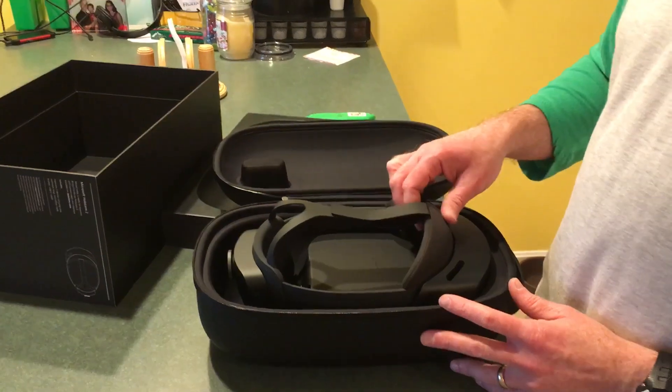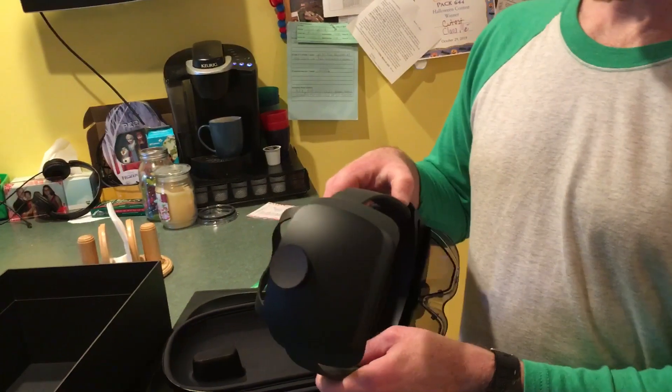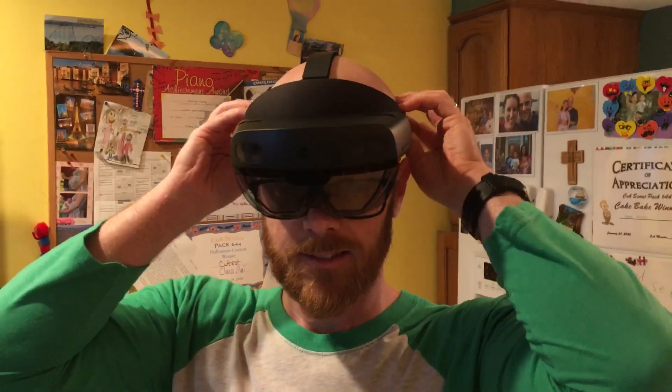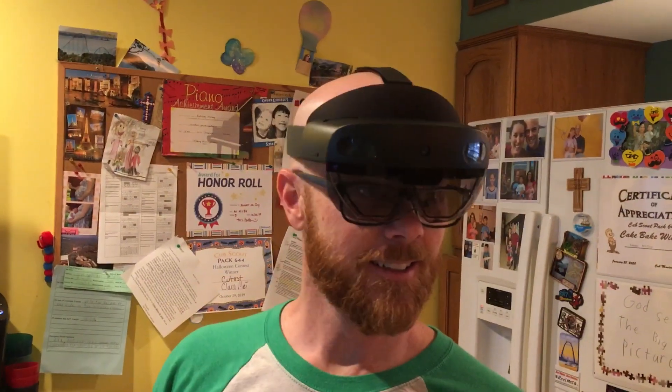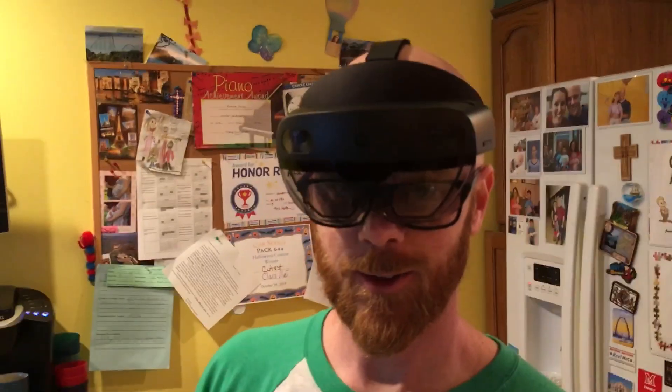And this is the HoloLens 2, and I'm going to try it on for size. It definitely fits over my glasses better than the HoloLens 1.